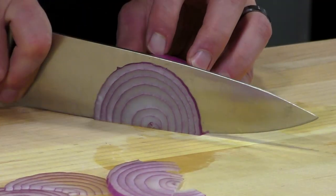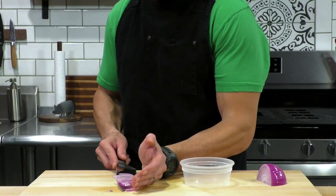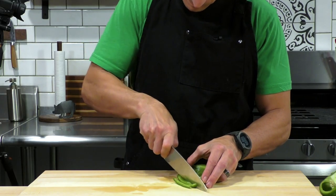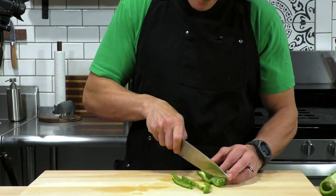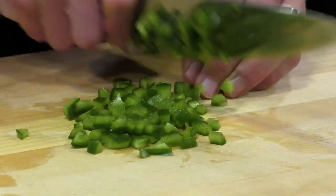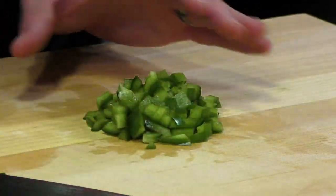So one of the things we're going to do is thinly slice some red onions. With each of these ingredients as we're prepping them, we're going to put them inside a container. The second ingredient we're going to prep is some bell pepper. When we're prepping the bell pepper, we're going to cut these really, really fine because they're going to go on the pizza raw — you want them to cook a little bit, and if they're too big, they won't cook.